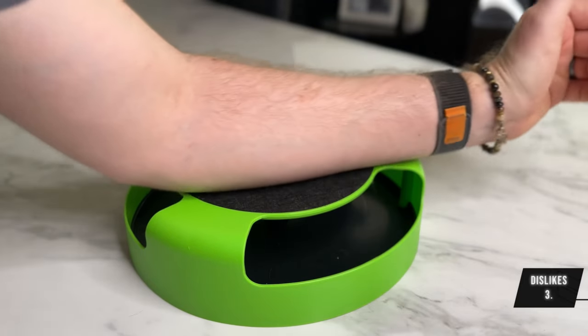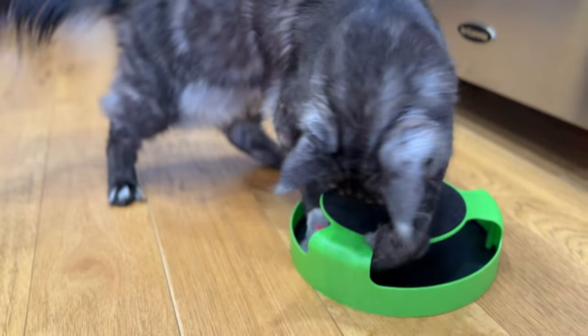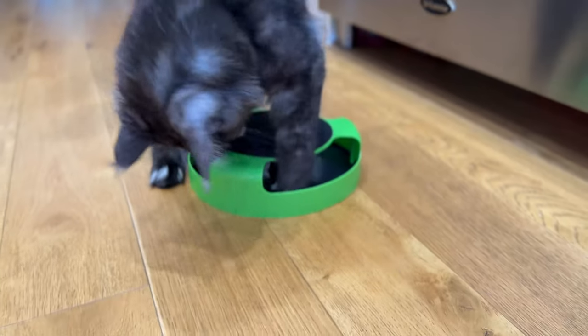Three: I've slept on rougher pillows than this scratch pad — honestly, it's just a black felt pad. Also, the anti-slip feet don't actually grip the floor at all.